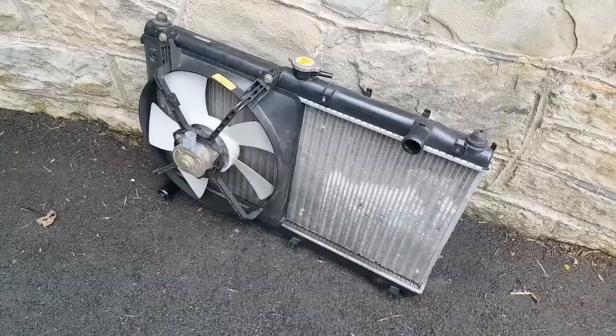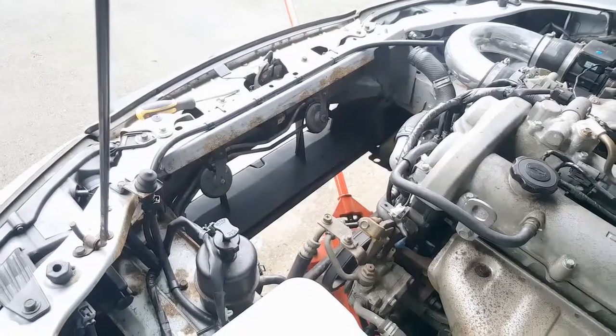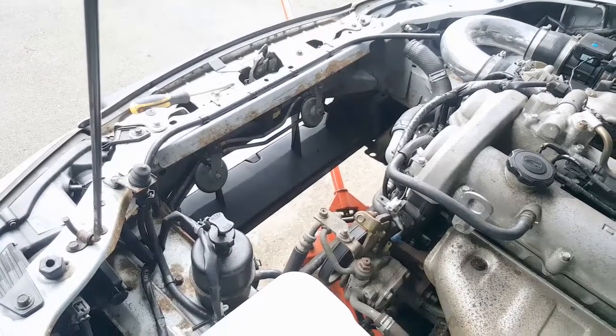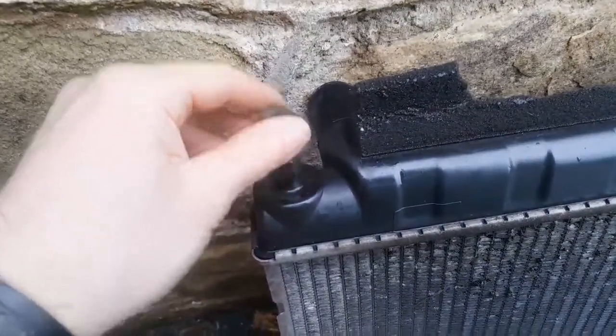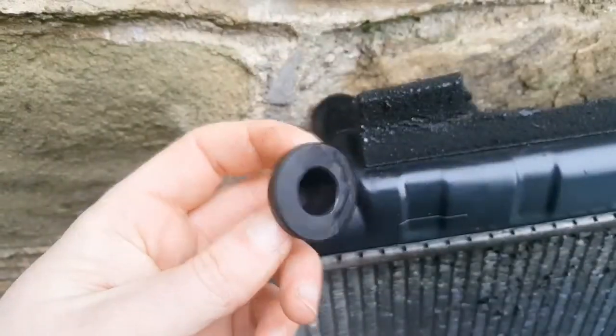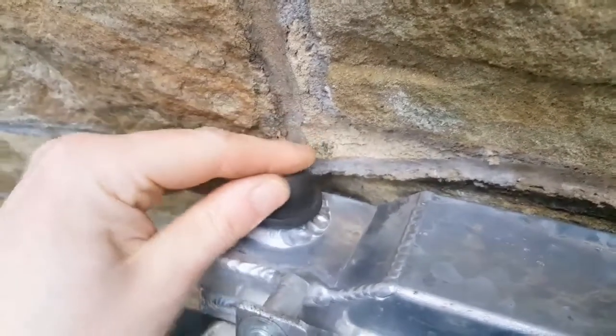That's the stock radiator removed. The aluminium replacement should just drop straight in place of the old one, but before I do that I need to make sure I've swapped the bushings over from the old radiator to this aluminium radiator, and then once I've done that I can just drop it straight in.